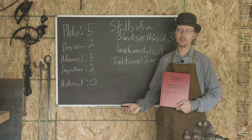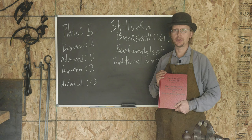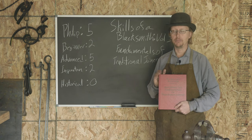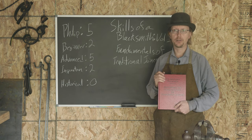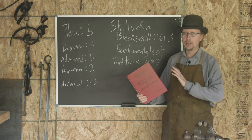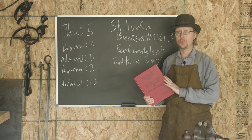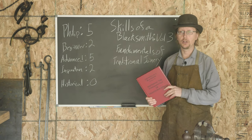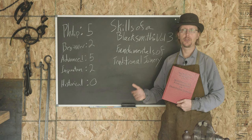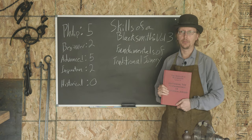As for the historical rating — this is called Traditional Joinery and it does have a lot of classic blacksmithing skills on how you join things — but it's not really a book about the history of blacksmithing, and that wasn't what Mark was shooting for in any of his books. So it's got zero out of five stars there. But again, if you are moving past that beginner stage and starting to work on more ambitious projects, you're going to want to pick this book up.